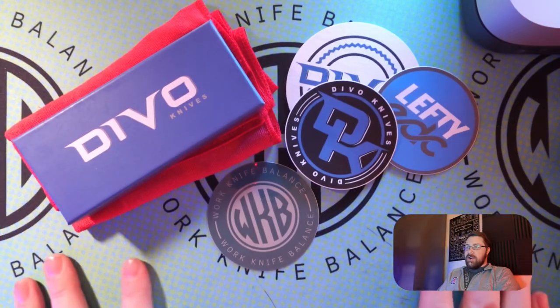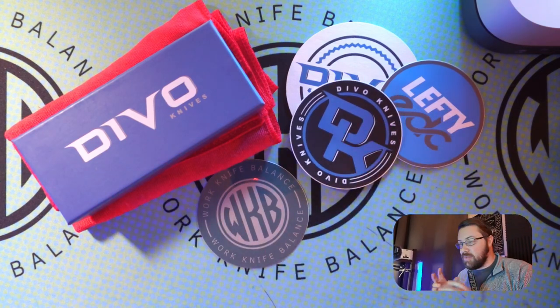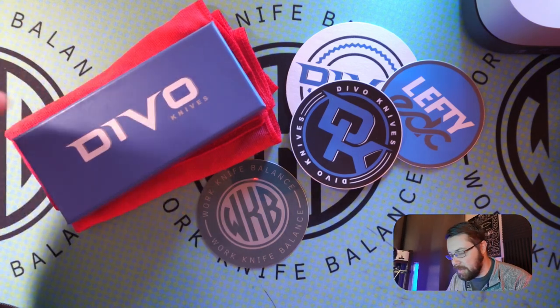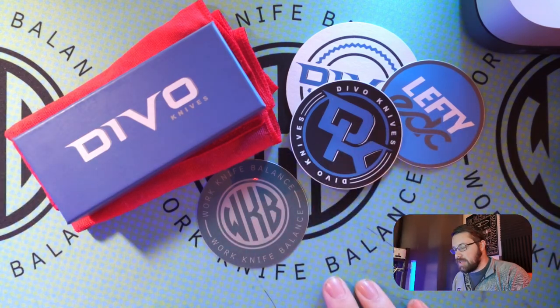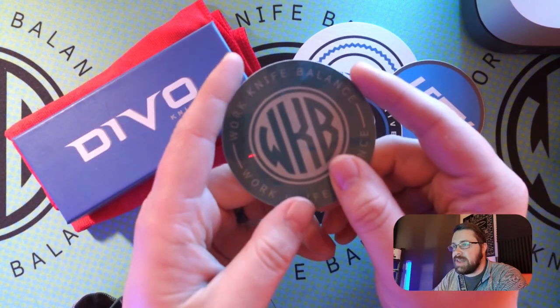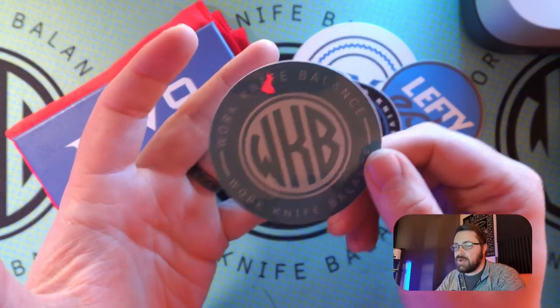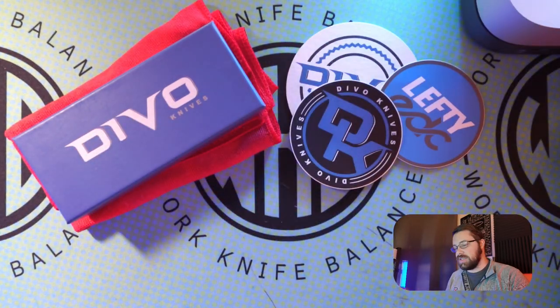What is up YouTube? Welcome back to Work Knife Balance. I am stoked for the knife that we got today. Without further ado, let's go ahead and get into the top down. Ladies and gentlemen, we have a Devo knife over here. This is something that we've all been waiting for. It is pretty epic. I've already opened it up and looked at it a little bit, but I wanted to give you the full array of everything that it comes with. Before we get too far into this, I want to say thank you to anybody who's already liked and subscribed. If you haven't, feel free to hit that subscribe button down below. You can also head over to Instagram and follow us at Work Knife Balance 939. That's a great way to communicate with us and let us know what you want to see.